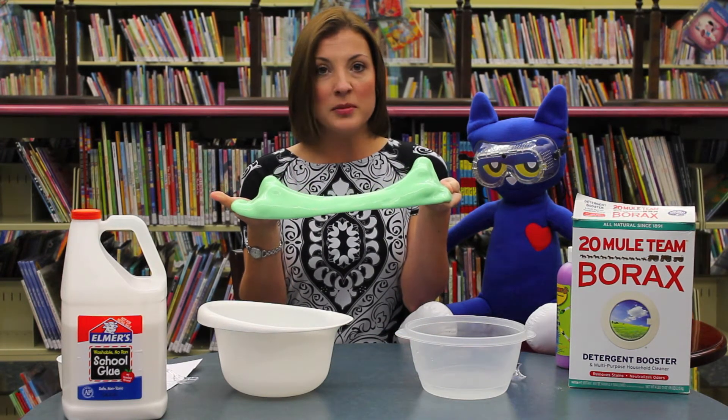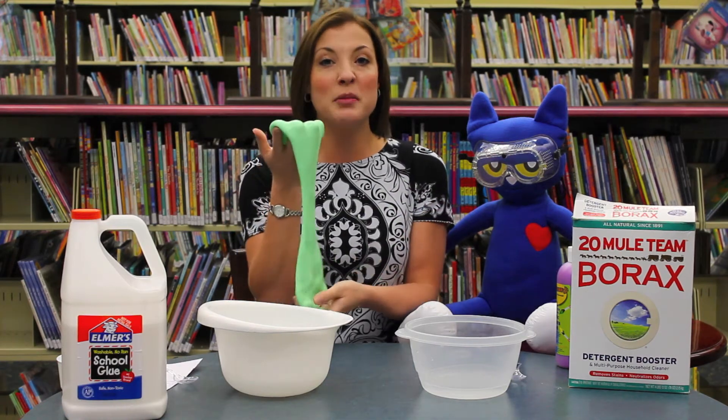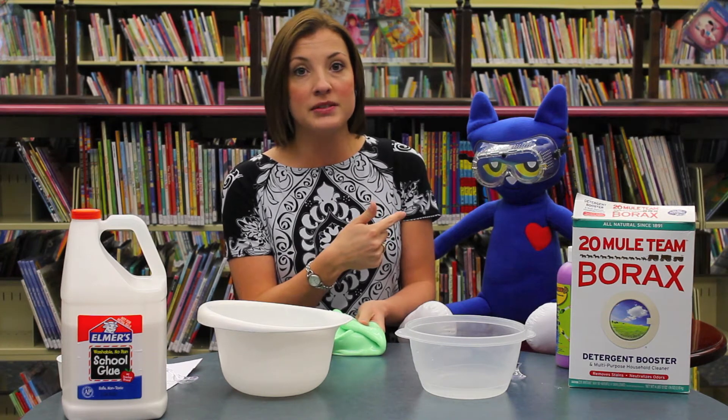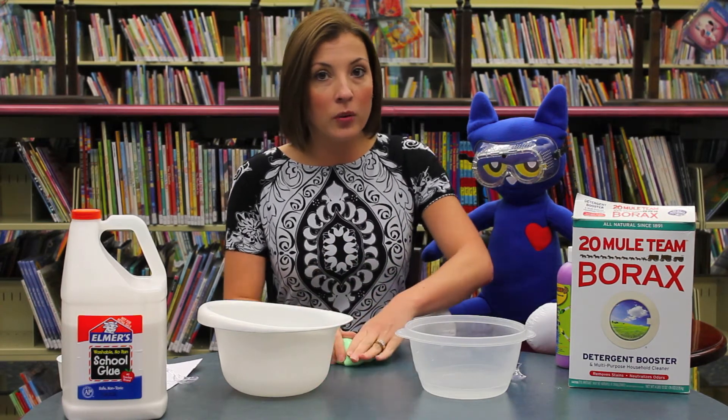Now, if you want to come see me this week, you'll get to hear a great story, you'll get to make some really cool slime, and you'll get to see Pete the Cat who has joined me again for this video. Let me show you how we're going to make our slime.